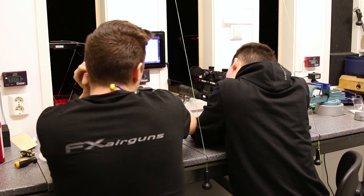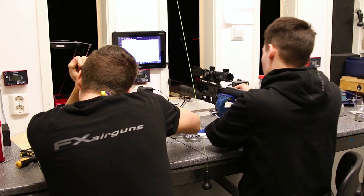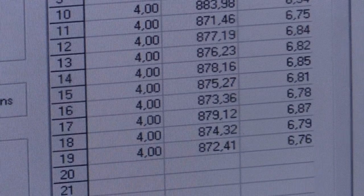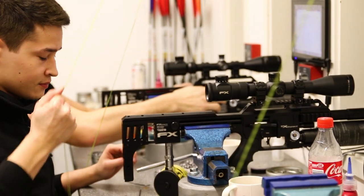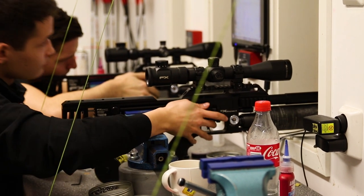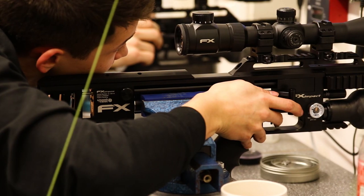After lunch I make my way down to the shooting range where the newly assembled rifles begin their tuning, testing, and quality control. These Impacts are being set to the optimum power for accuracy with JSB pellets and test fired over the chronograph to check for consistency. Paper targets are set up at 40 meters and groups are shot through each barrel to ensure that they meet the accuracy standard. Very importantly, the human error variable is removed completely by clamping the rifle securely in a vice, so if there are any accuracy issues it's clear that it's the rifle and not the shooter.